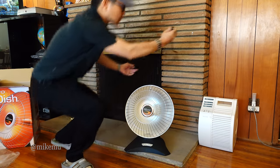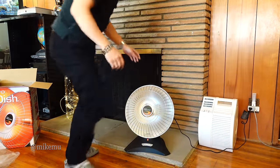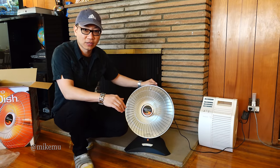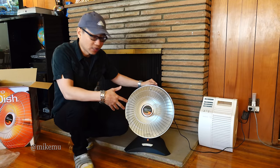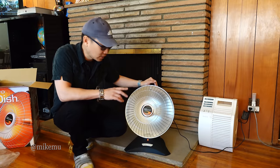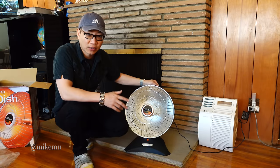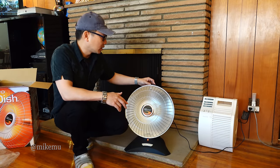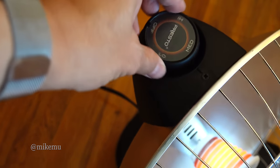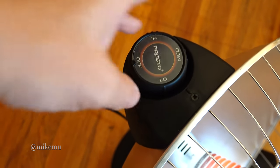One issue is that powering this on makes a buzzing sound that might annoy some people. I know it annoyed me back in college when I was trying to use this as my main heater. That's the sound you don't necessarily hear in department stores when it's cycling on trying to maintain the heat setting. The dial has low, medium, and high settings, and every time it cycles it makes that sound — disturbing enough to wake up a light sleeper.